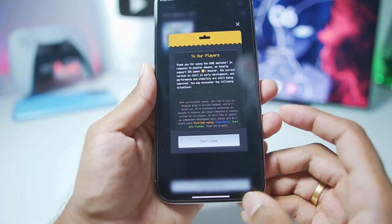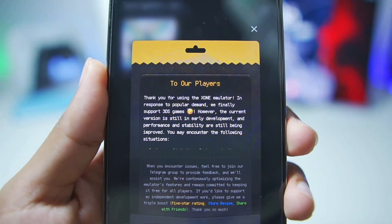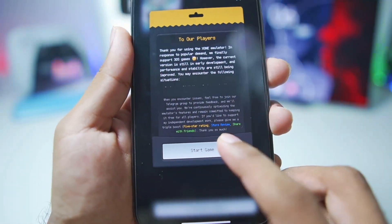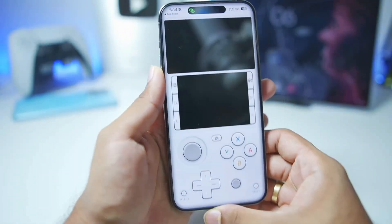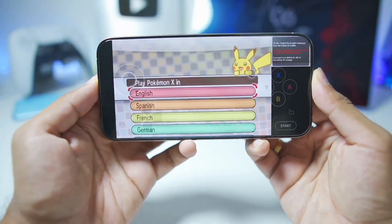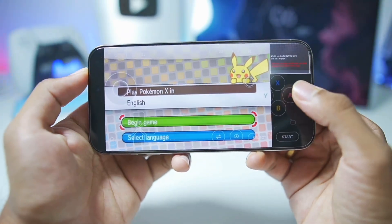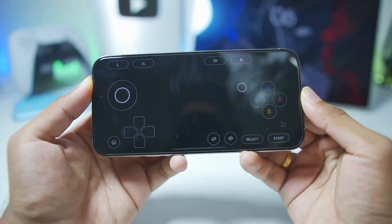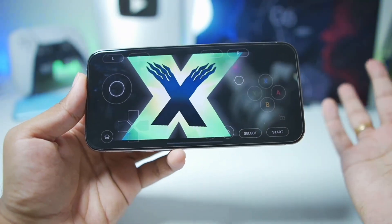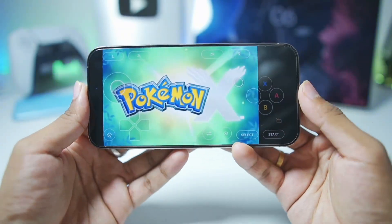Now that we've set everything up, tap on Start Game. You'll be able to read that the Zone Emulator is currently under development — it's still in beta and may be unstable in some scenarios. Read the disclaimer, then tap Start Game. A 3DS UI launches and Pokemon X successfully starts. You can change the screen orientation and the on-screen touch controls work properly, even providing haptic feedback, which is impressive.